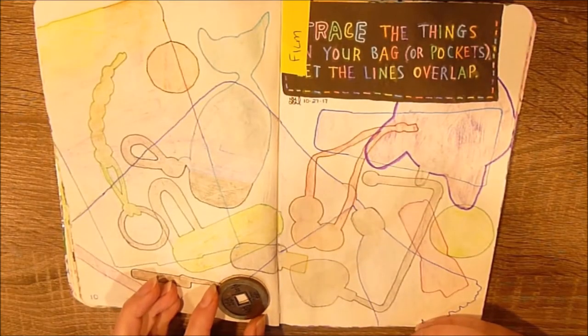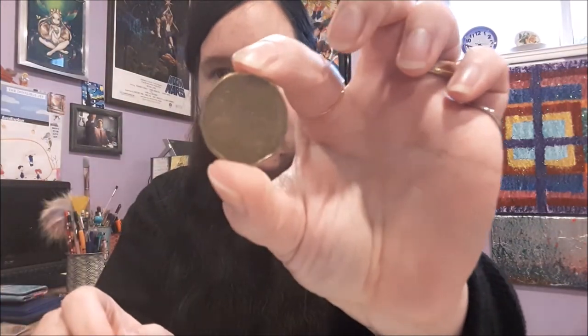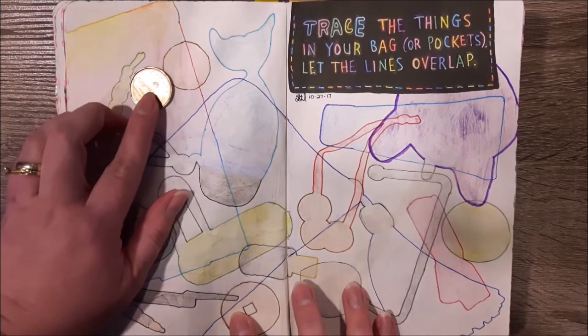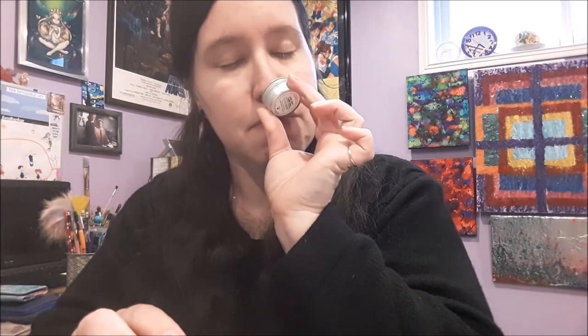The next thing is another little coin — this one I got from the Mandarin restaurant, I don't remember how many years ago. I thought it was pretty cool because it has a square in the center. I also have a loonie — the one-dollar coin here in Canada, for those who aren't familiar. I chose to trace this one because it has a textured, not-smooth side — it's a little detailed.